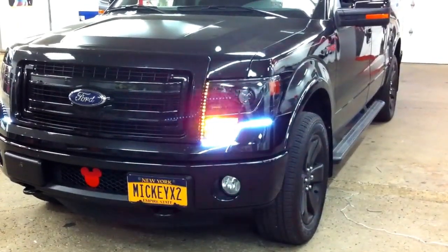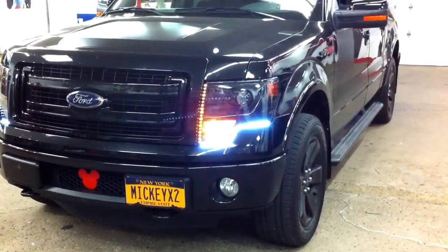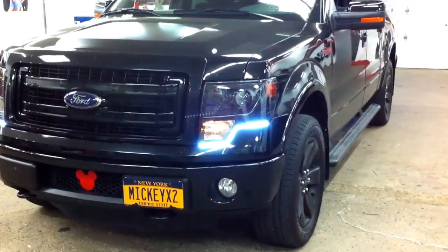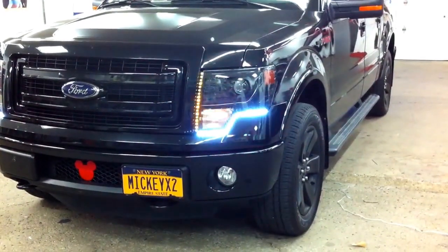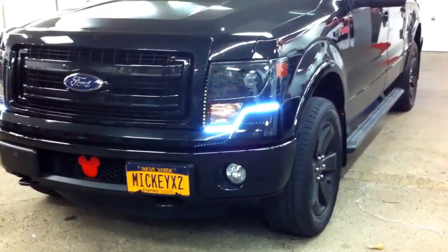Hey, this is Custom Radio. This is a 2013 Ford F-150 and what we did is we just added some white LEDs underneath the headlights. We also added some amber for turn signals.